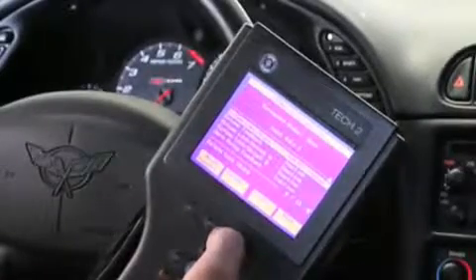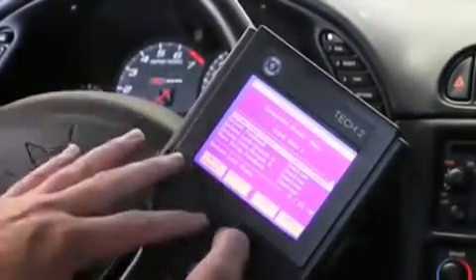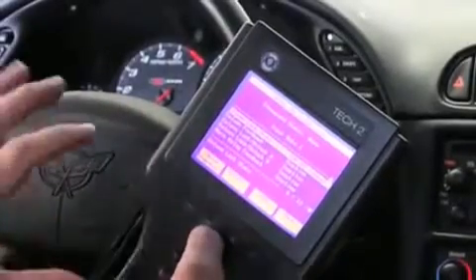That will only change when the key is on. However, you cannot cycle the actuator on and off with the scan tool with the key on. And I'll show you how that works.